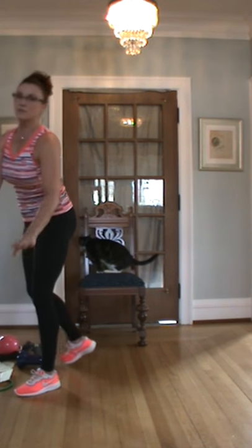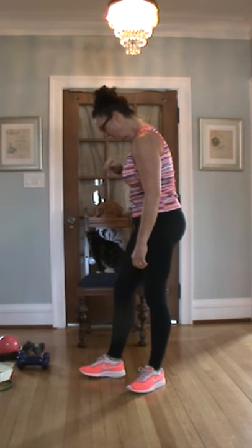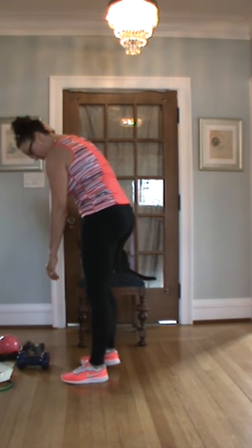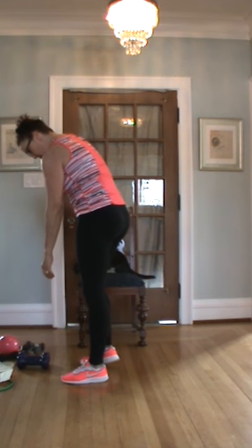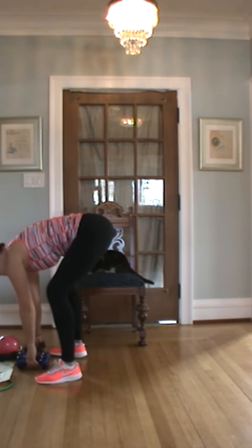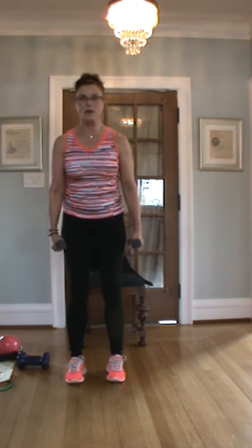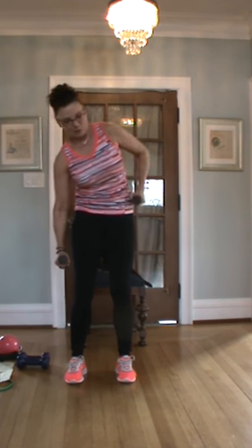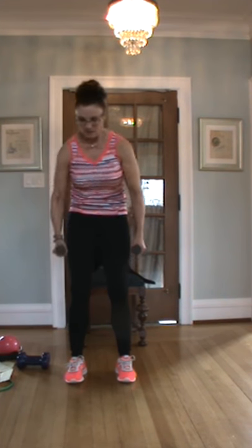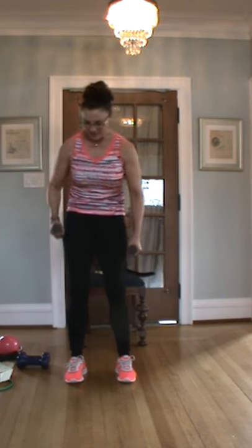Some people like those together — I sort of like them one at a time because I can really focus on one arm. What did we do that set? We did shoulders, four triceps. Let's do a quick oblique. Ready, stand up straight — one through twenty, each side.